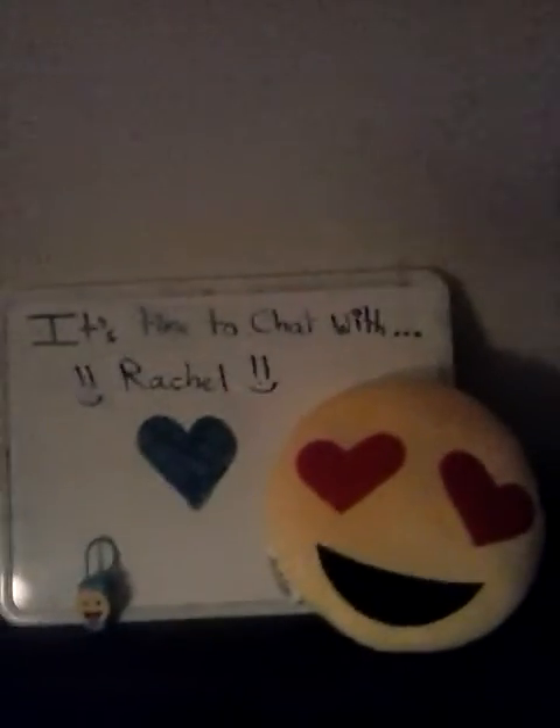It's time to chat with Rachel. Hey everybody. So I'm back and doing my Rachel chats again. I finally decided what I'm going to do it on, and today I am going to do it on my favorite hobbies.